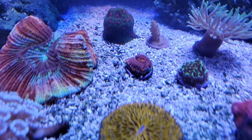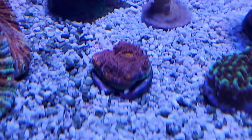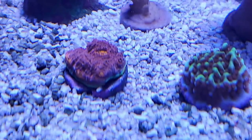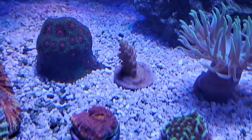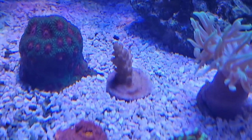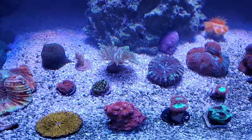I did get this Miami chalice — it's got a nice green rim on it with bright orange eyes. This was a $5 acro I just picked up from Reef Collective yesterday. Pretty cool shop, cool guys, friendly, big selection.